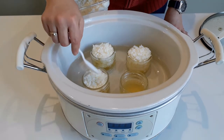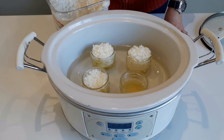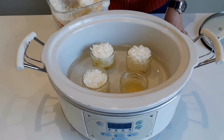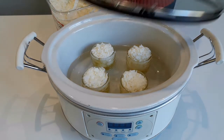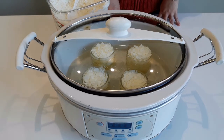This is the point in the project where I typically start to accidentally get wax in the crock pot itself — whoops, just like that. But don't worry about it. Once the project is complete, it is fairly easy to clean the wax out of the crock pot. Then we place the lid back on and let the candles cook for another hour or so.